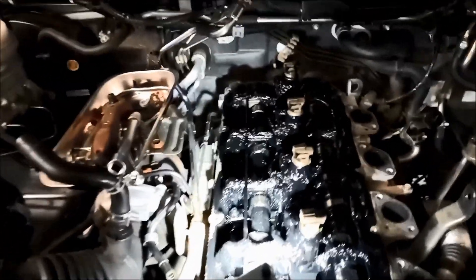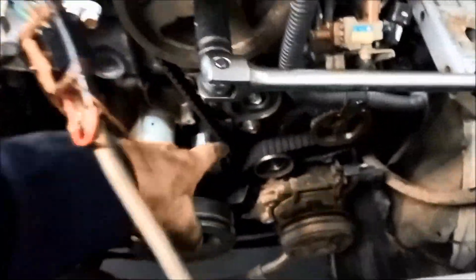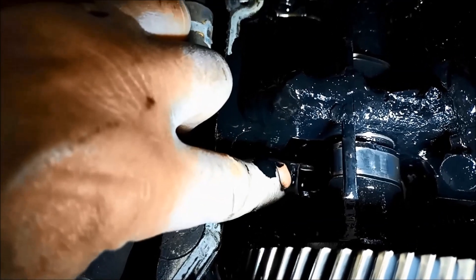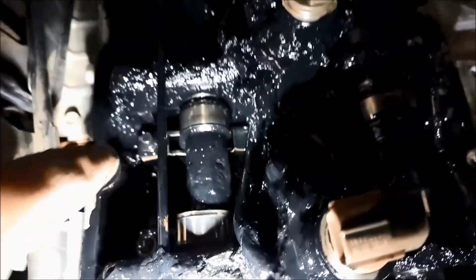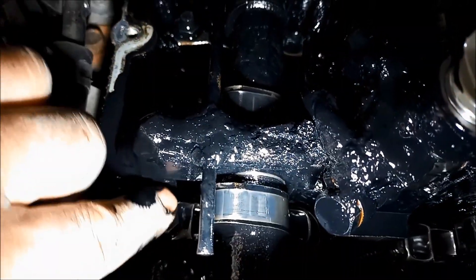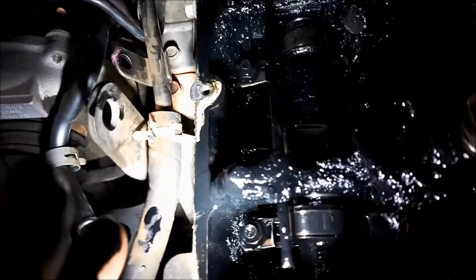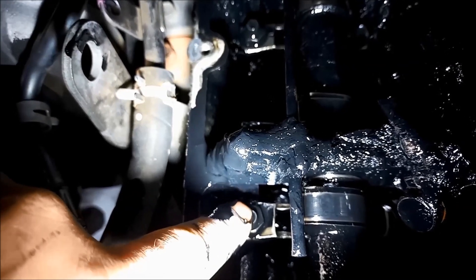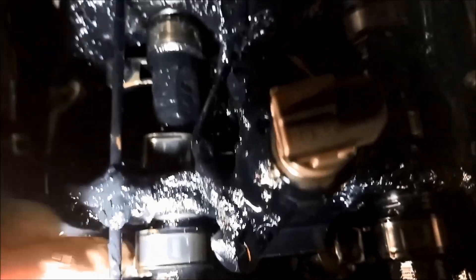Now on these motors, apart from doing the timing belt and the balance shaft belt on a regular basis, you need to readjust these rockers. If you have a look at this one — look at how loose that one is. So that would have been causing a lot of that engine noise, tapping around. They need periodic adjustment.